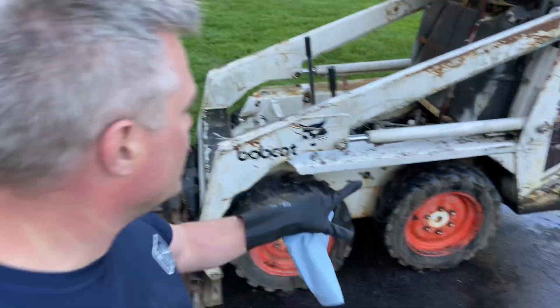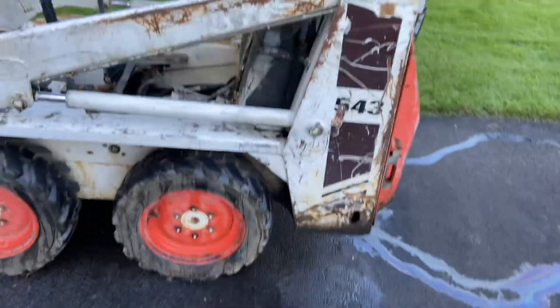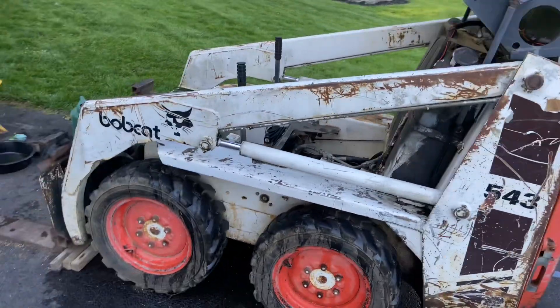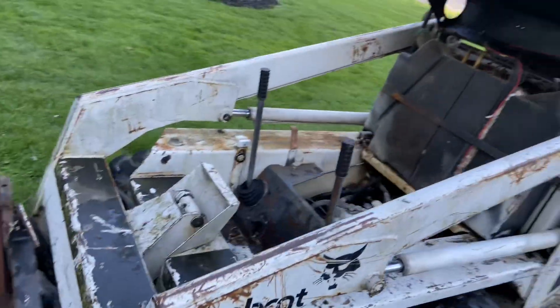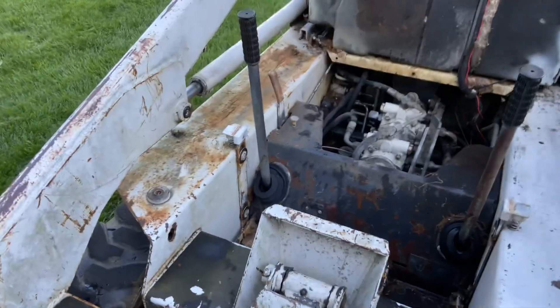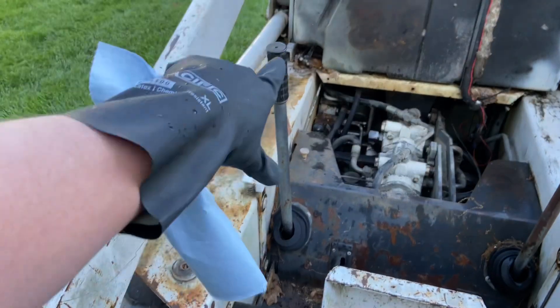Hey guys, thanks for watching. I got this older skid steer, a Bobcat 543 from 1988. Looks pretty clean over here, but let me just show you what I'm talking about. Look at that surface rust — you can see it all up and down.